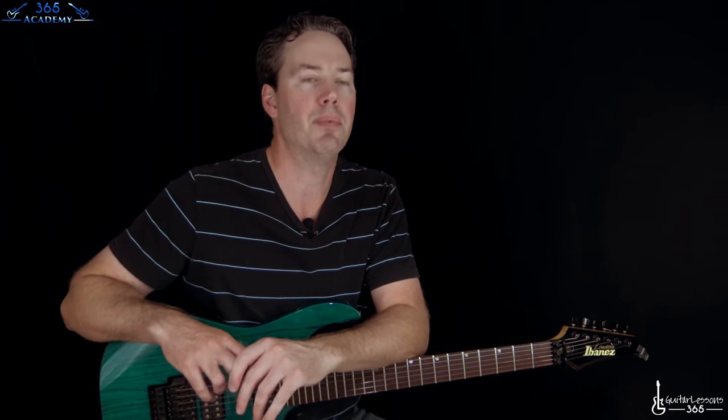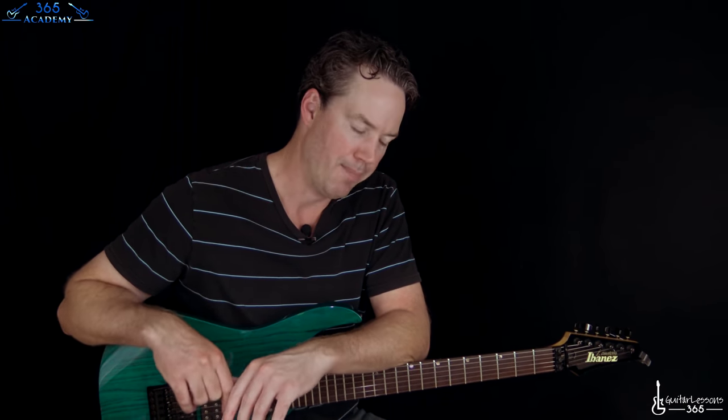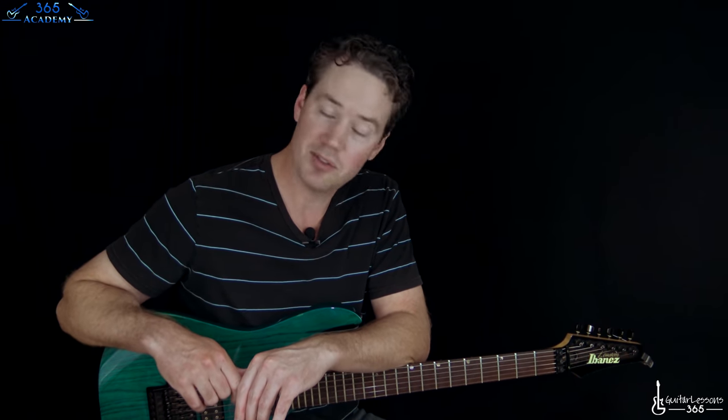Hey guys, it's Carl from GuitarLessons365.com. Got an awesome one for you today - heavily requested 'The Shortest Straw' by Metallica. We are literally clipping our way through the entire Metallica catalog one at a time, month after month, year after year. We're 30-some Metallica songs in now. Please subscribe to the channel, click that little bell so you'll be notified whenever I release a new video, and go check out GuitarLessons365.com where I put all this stuff up, along with my complete Guitar Academy.